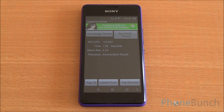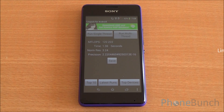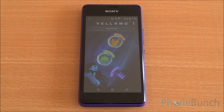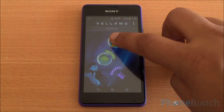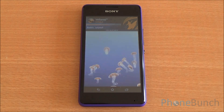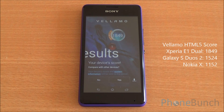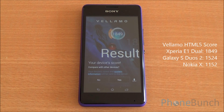Now we are running the Linpack multi-thread test. It was inconsistent so we ran it again and got a score of 122, which is again quite good. This is Vellamo; we are running the HTML5 chapter. The scores we have got so far are quite comparable with several other phones in this price point and higher than MediaTek offerings.